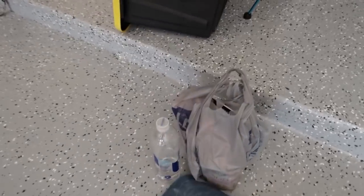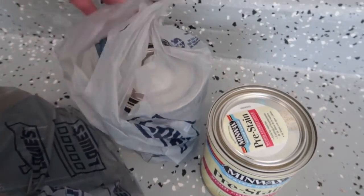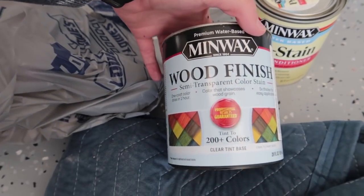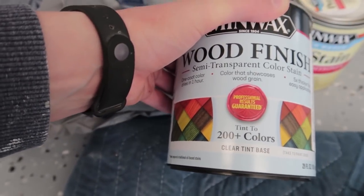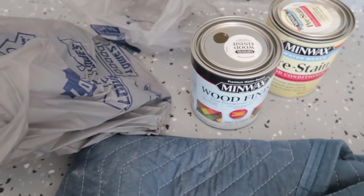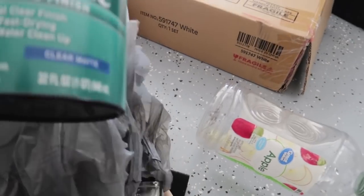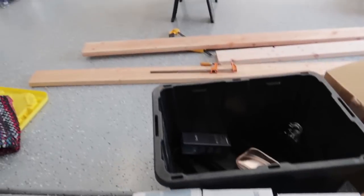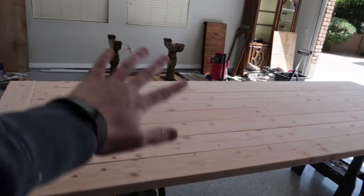Let me show you my little stain setup. I'm going to start with a pre-stain wood conditioner that's water-based. Then I'm using this Minwax water-based wood finish, semi-transparent — it starts in a clear tint and you can get it tinted to whatever shade you want; they have over 200 colors. I went with Mocha. I haven't used this color before but it looked really pretty and I think I'm going to love it. I'm going to seal it with a polycrylic in clear matte — I love polycrylic. I'll start with the wood conditioner and while that dries, I'll prime the legs.